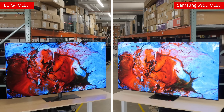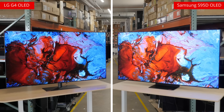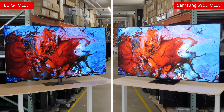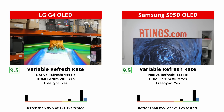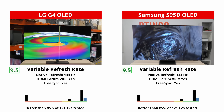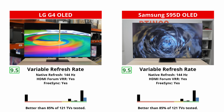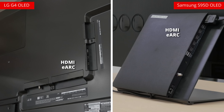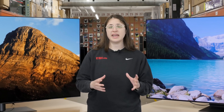This shouldn't cause you any issues, as 40Gbps is fast enough for 4K at 144Hz with HDR, but it's something to note. Both TVs support all VRR technologies, but only the G4 is officially certified as G-Sync compatible, although the Samsung still works just fine with G-Sync. Both TVs have an eARC port that passes through advanced audio formats, but the G4 has an edge here, since it also passes through DTS audio formats.